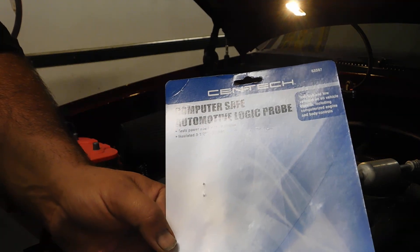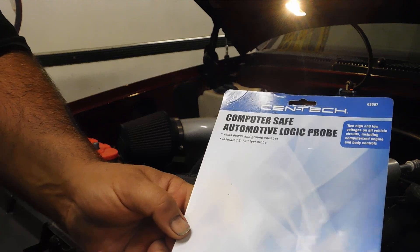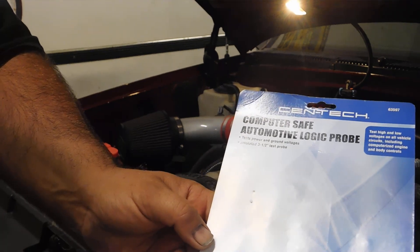Hi, welcome back to the Dark Reflections Customs channel here on YouTube. Today I'm going to be showing you a Syntec Computer Safe Automotive Logic Probe.